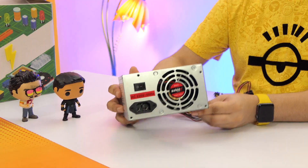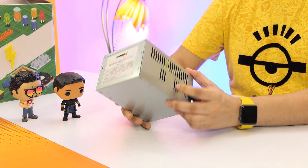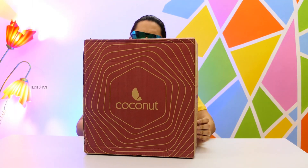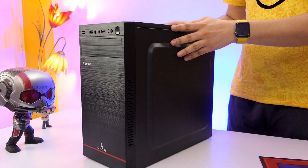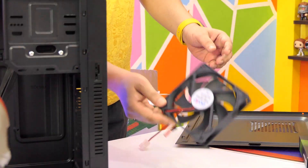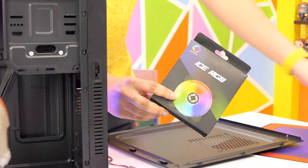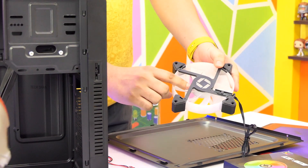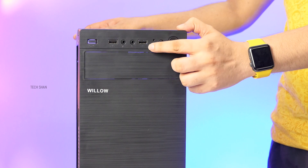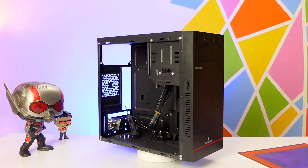Next, power supply unit. Since this build is a basic entry level one, I picked up the Zebeon Eco 2. Though it says 450W max output, what you get is around 250W — still should be good enough for our build. And the final one would be the cabinet. My pick is the one from Coconut called the Willow. It's a basic entry level cabinet, metal and plastic build, looks good. Do note, you don't get any fans in this, so you can get a normal 120mm fan and fix it in the side plate for ventilation, or choose an RGB fan for a little higher price. A decent good looking basic cabinet that fits in our budget.